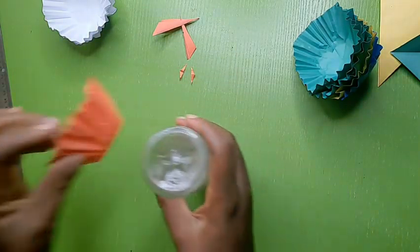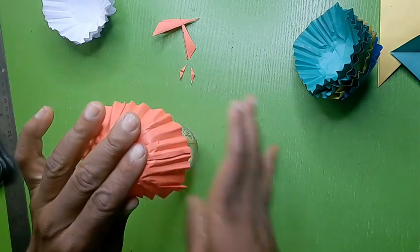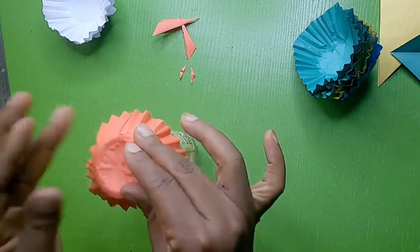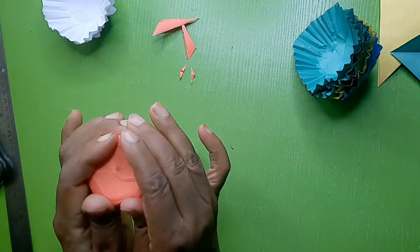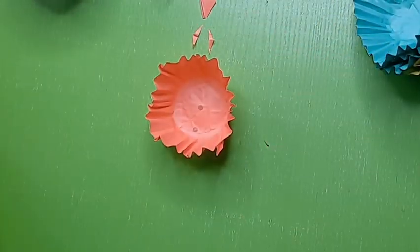You can actually use something that is a bit pointed to shape it some more. This is our cupcake liner, ready to be used.